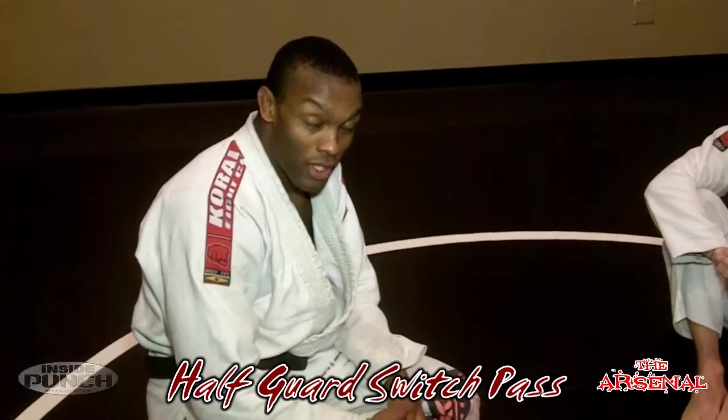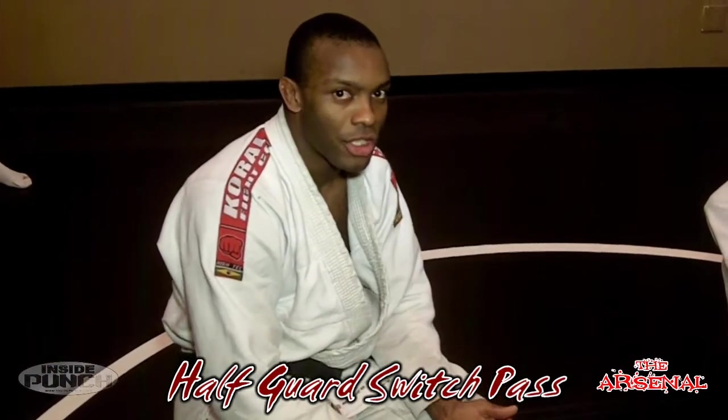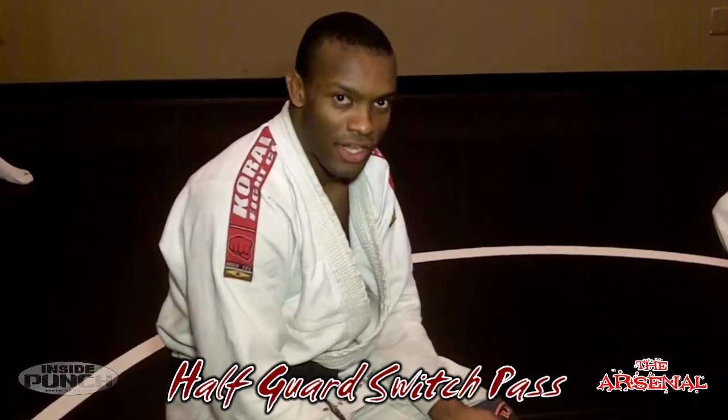We're here again for another week of the Arsenal. This week's technique is from the half guard position — a dangerous position. A lot of people are evolving their game, skipping over the closed guard altogether and going straight to half guard because they're nailing sweeps and submissions in that position.